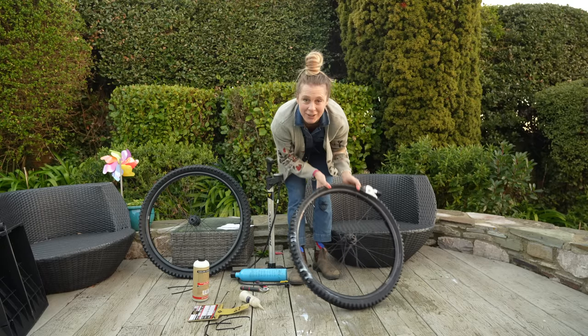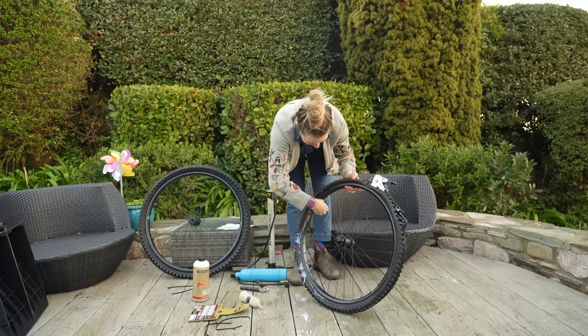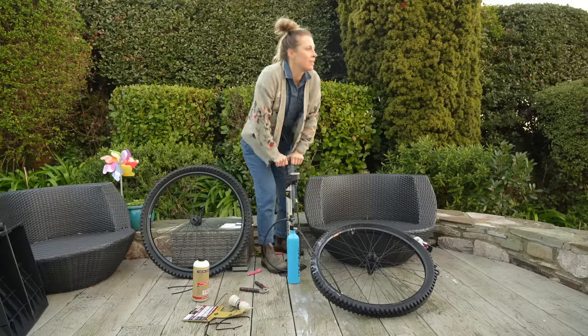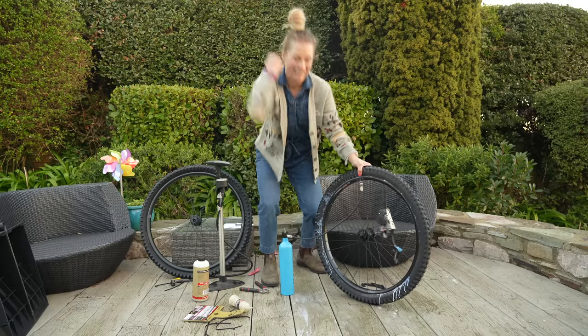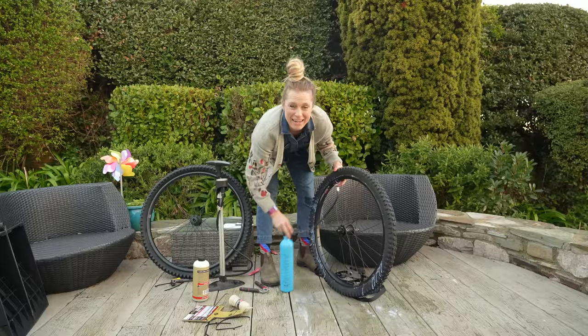I'm also going to remove the valve core so I can get a real uninhibited flow of air going in there. It worked, it worked, it worked! So pleased.